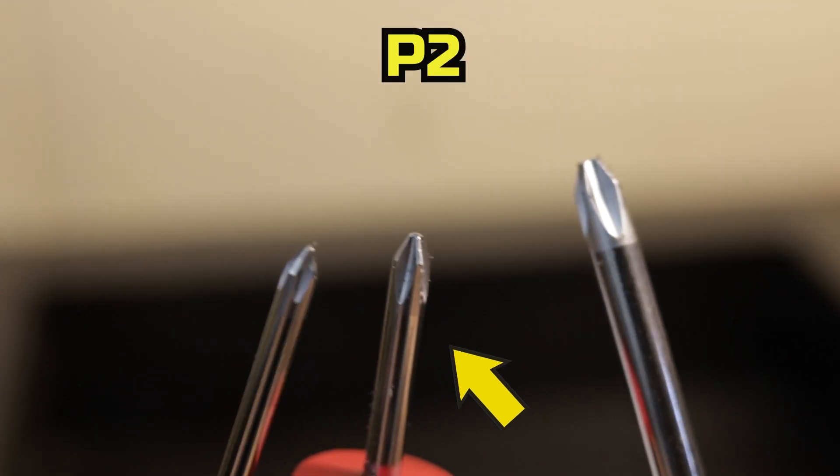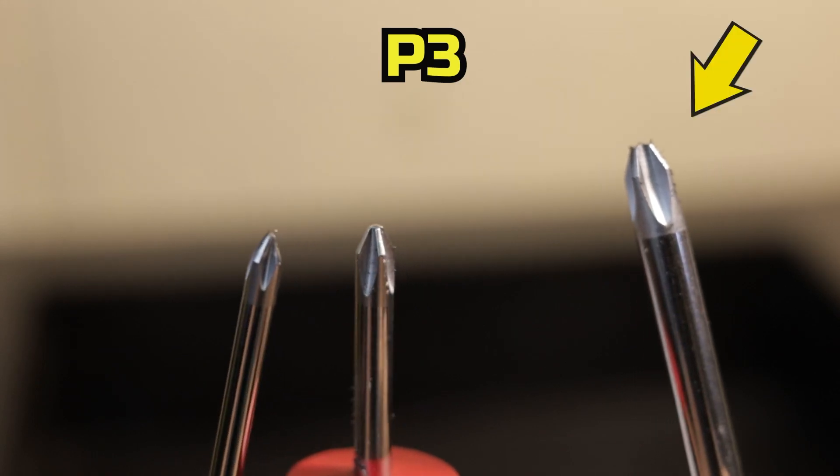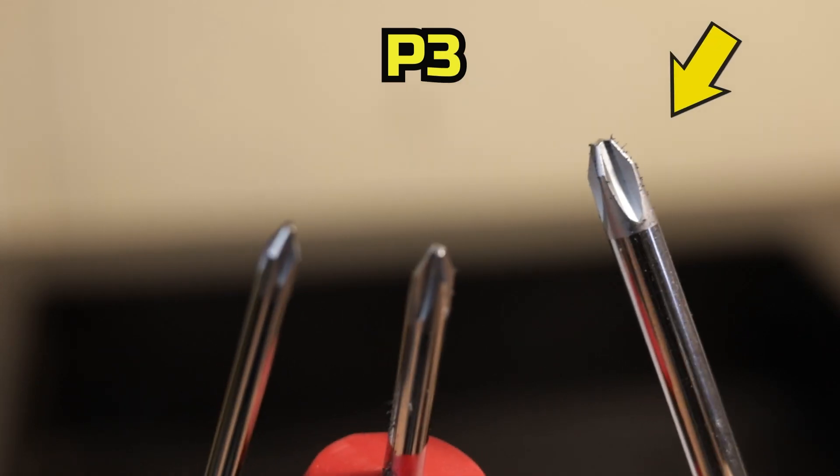Make sure you're using the correct Phillips head drive size, because there are three main sizes you'll find on an automobile: P1, which is the skinniest; P2, the most common; and P3, the biggest size you'll find on a standard car. If you use the wrong size, you will almost certainly cam it out. If it's still too tight after tapping and penetrating oil with the right size, what you're going to need is an impact screwdriver.